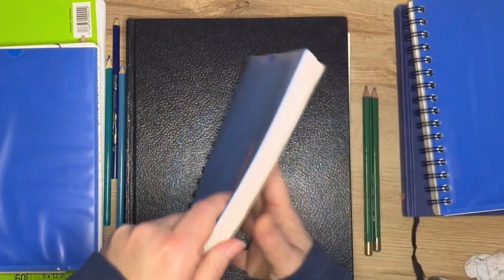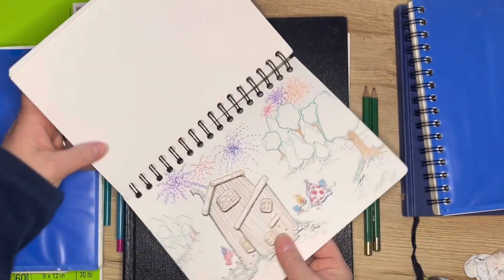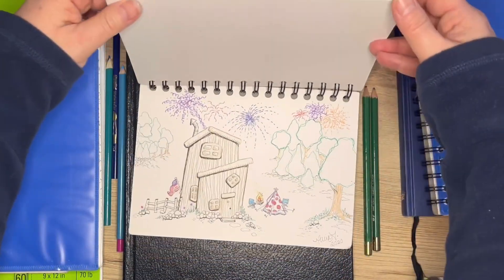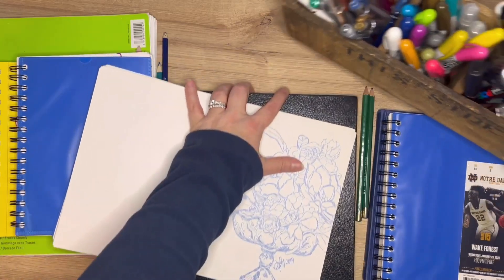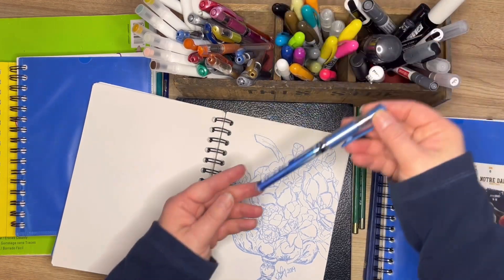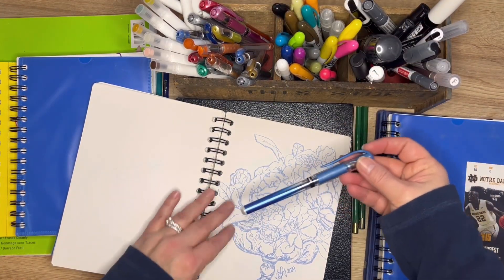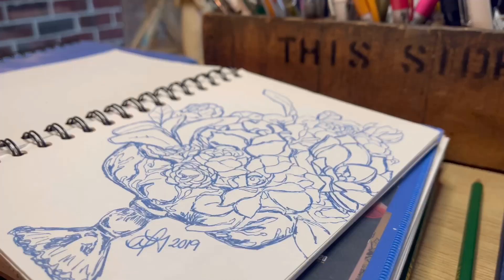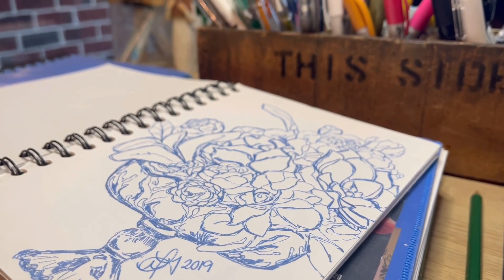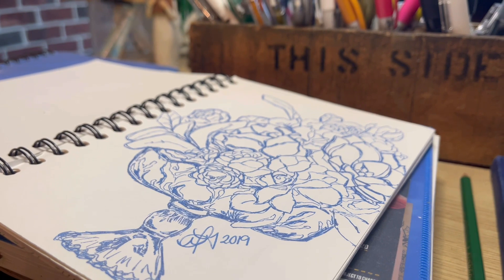Speaking of gel pens, here is an example of one, and here's another, and this one I just love. I used my blue Uniball gel pen to create this monochromatic piece. Monochromatic just means that you used one color to create the piece.